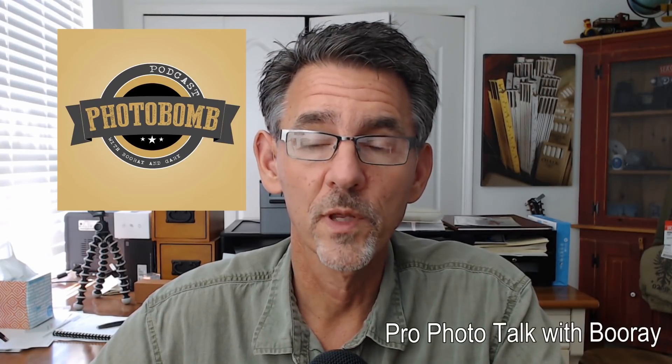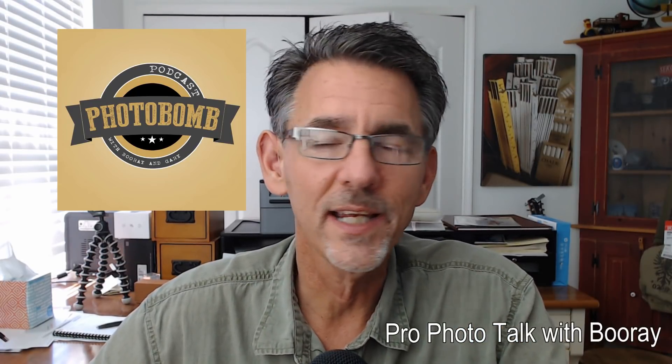Hey everybody, it's Boo Ray Perry from Tampa, Florida, and today we're going to talk about the digital zoom on the Fuji X100F. Before we get started, quick reminder: don't forget to check out my podcast called Photobomb, available anywhere podcasts are found. Join my group on Facebook called Pro Photo Talk with Boo Ray Perry. All the gear I use is available at boorayperry.com/education.